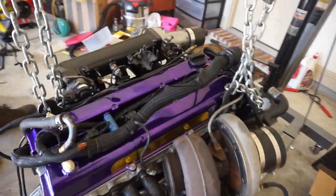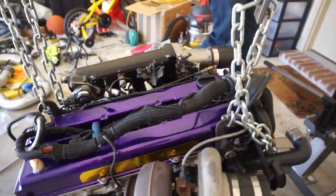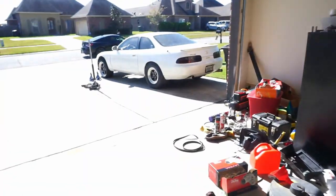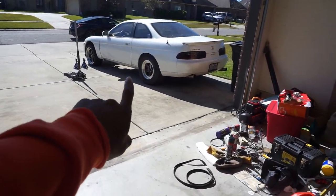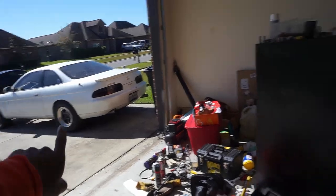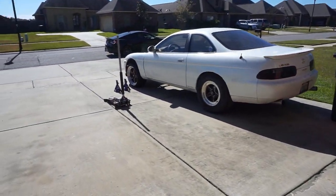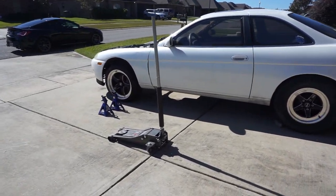We finally got the harness on the motor and right now we're putting it on the engine hoist, getting it up there. We gotta jack the car so we'll have some room under it to bolt everything up once we get the engine in the car. I'm about to record that and we'll see how far along we can get.